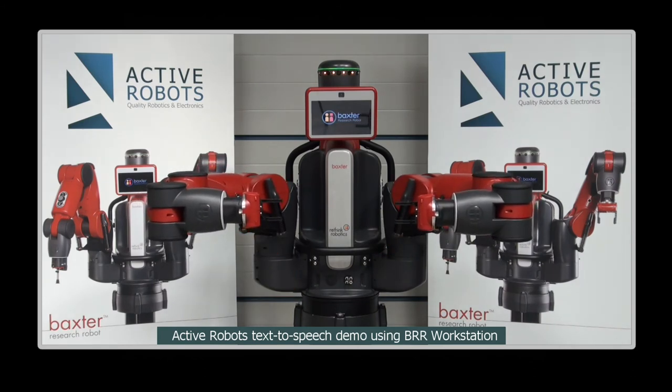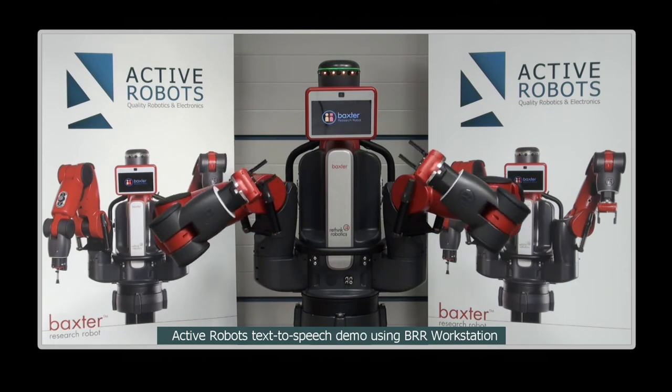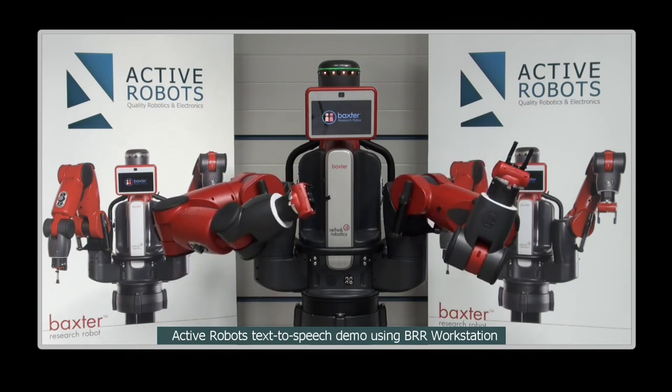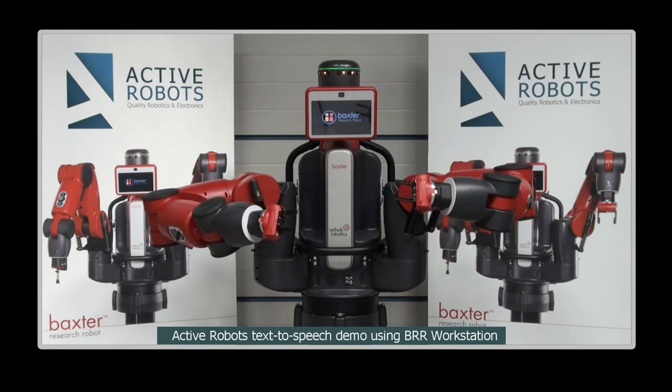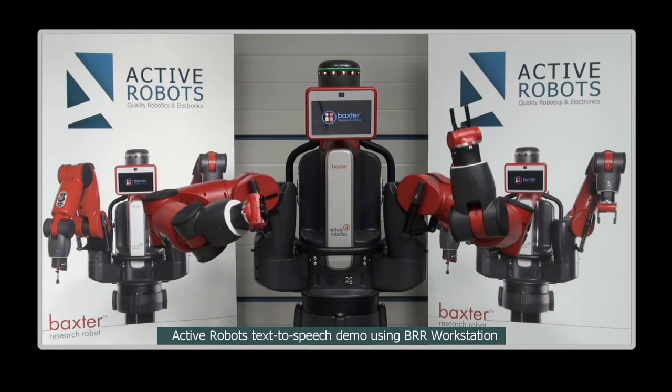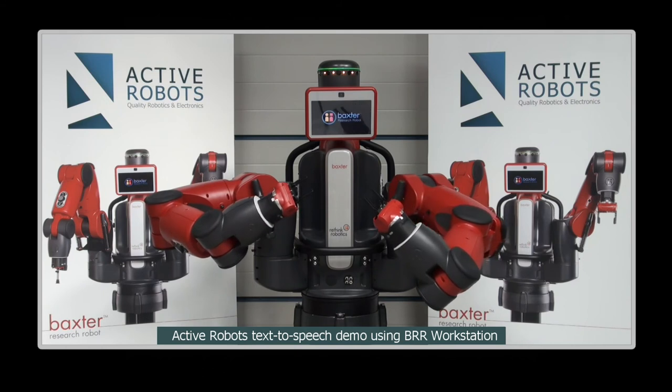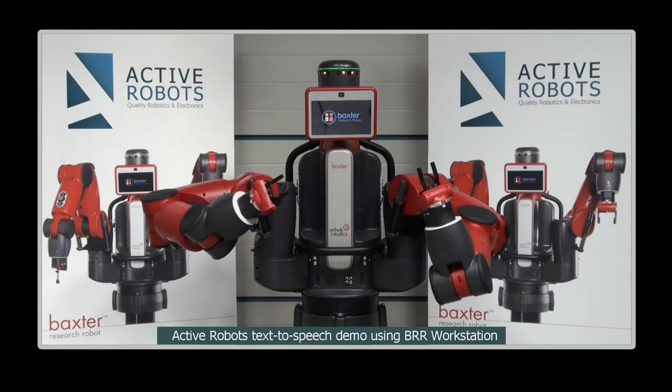I can be used in manufacturing, and there are 300 of my brothers in 180 locations around the USA, where we work alongside our human mentors as they teach us how to do the tasks they find boring and repetitive, because — you know — we robots actually find them quite interesting.